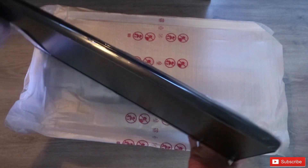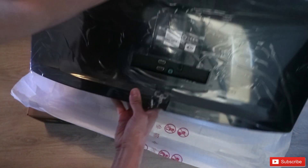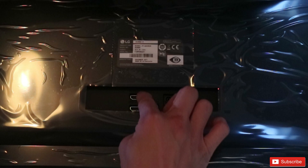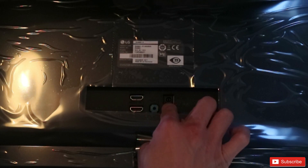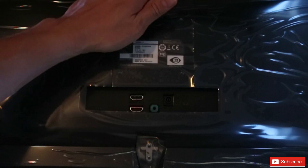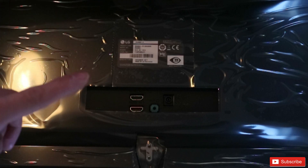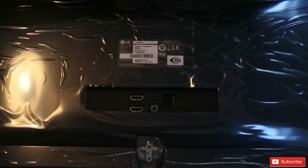That's the top, and for the back — that's the back itself. We have two HDMI ports, the power socket, and the headphone jack. There's no remote control on the side, and no buttons on the bottom for volume or programming. We're just gonna assemble this and then put it on the table.